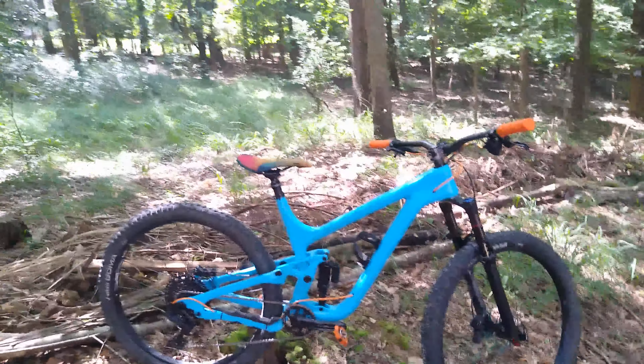I'm going to be posting more videos getting into detail on the ride quality — how it rides, how it climbs, how it descends. If you guys have any questions, just go ahead and put those in the comments down below.